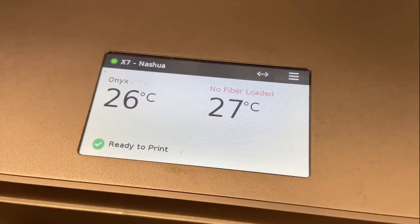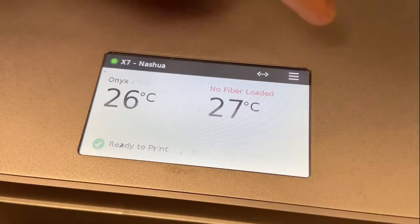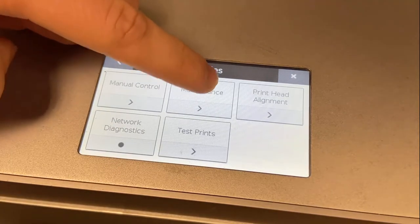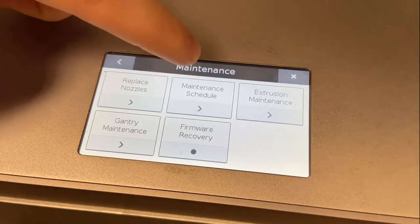When the reboot is complete, access the new maintenance schedule utility by selecting the three vertical lines on the top right, selecting utility, maintenance, and maintenance schedule.